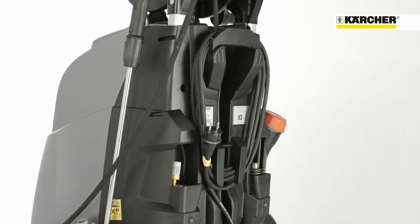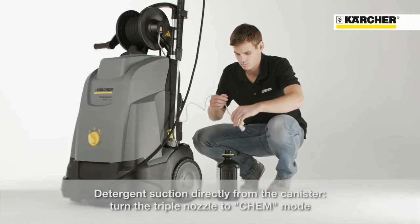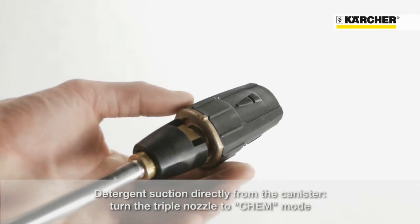The detachable hose at the rear enables the use of detergent directly from the canister. You just have to put the hose into a detergent container and turn the triple nozzle to foam mode.